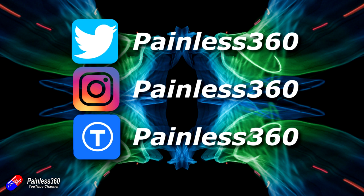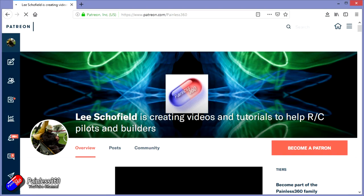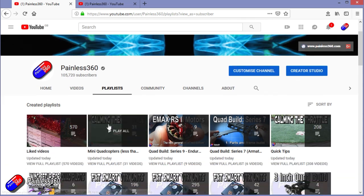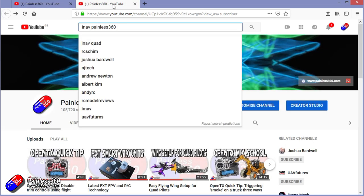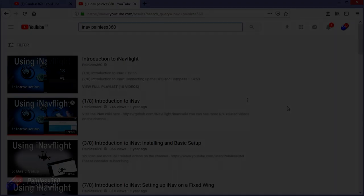Thanks for watching the video all the way to the very end. You can find me in all the usual places on social media. If you like the video and what I'm doing here, hit the subscribe button and the bell notification icon too. If you really like what I'm doing, you can become one of my Patreons for access to me directly for support, giveaways, and regular updates. If you're looking for particular content, check out the playlists — I organize all my videos into playlists. Playlists called 'Introduction to' start simply and build up, while 'For Beginners' is aimed at people brand new to that part of the hobby. You can also search YouTube for 'iNav Painless360' to find all my videos. Thanks again for watching and happy flying — I'll see you next time.